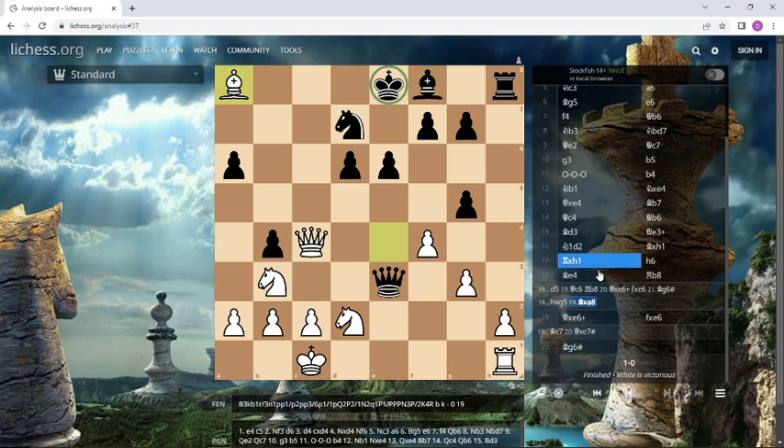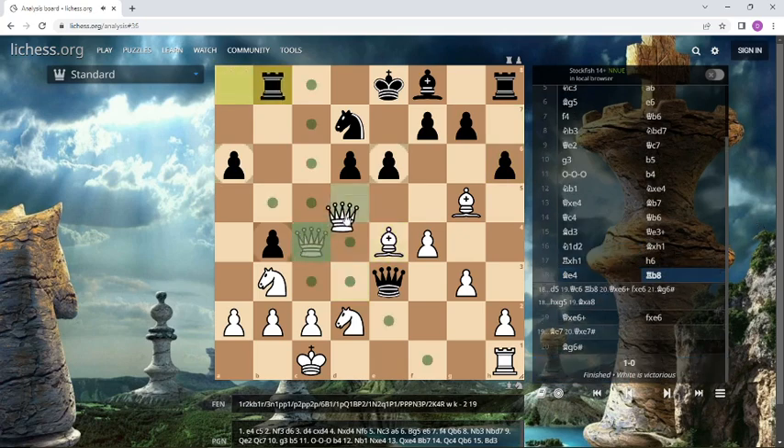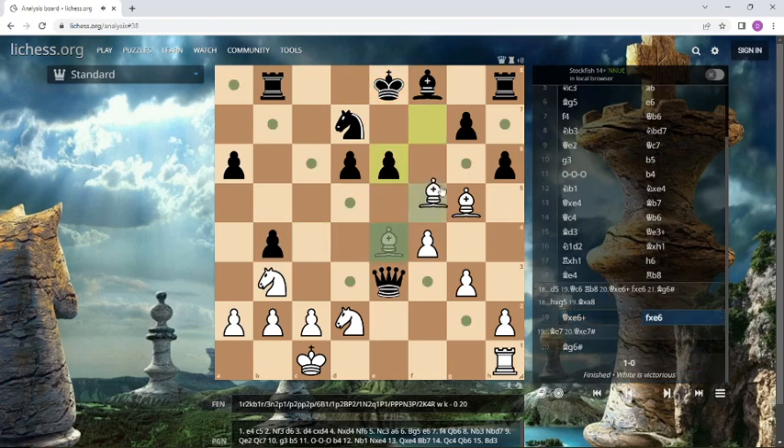Let's go back. Bishop to e4 is the solution in this nice position. Thomas Luther moved his bishop to e4 with tempo, attacked the rook in the corner, blocked the queen, and in the game he could deliver checkmate after rook b8. It is queen takes e6, fe, and bishop g6 checkmate in the game.